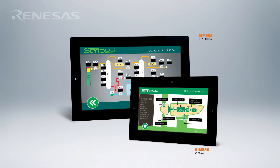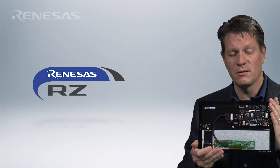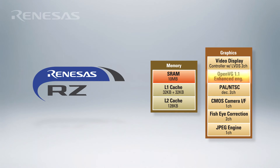These modules feature 7-inch and 10.1-inch wide format capacitive touch LCD screens. And to power them, we chose the Renesas RZ-A1H microprocessor with a 400 megahertz ARM Cortex-A9 core, 10 megabytes of internal RAM, and a 2D graphics subsystem engineered for great user interfaces.